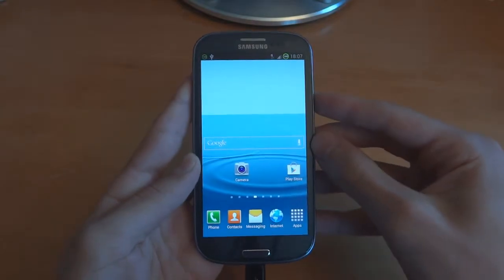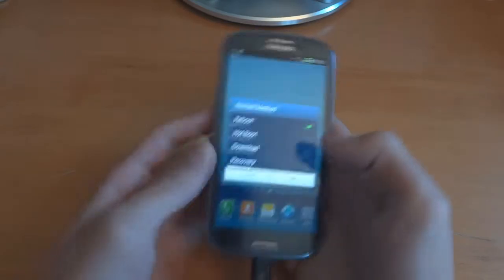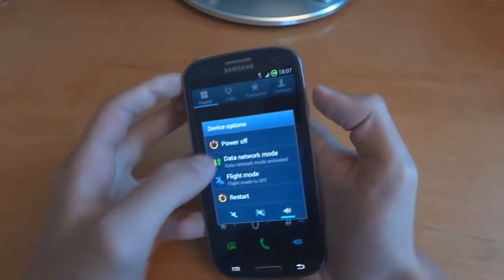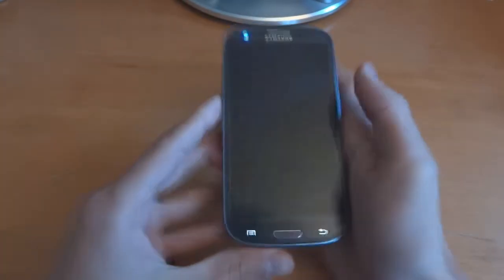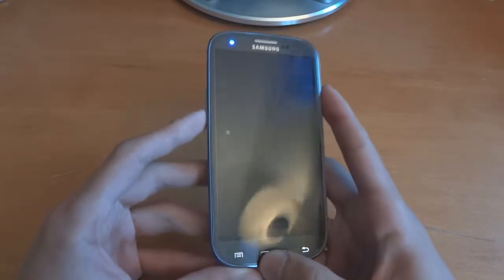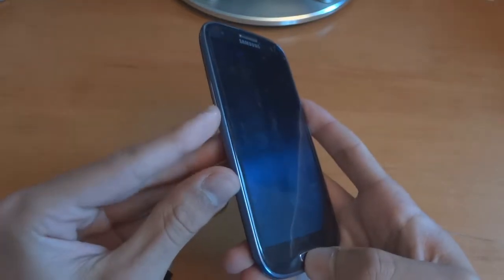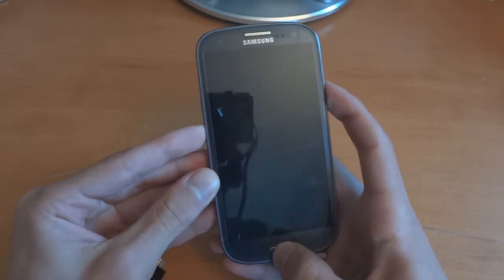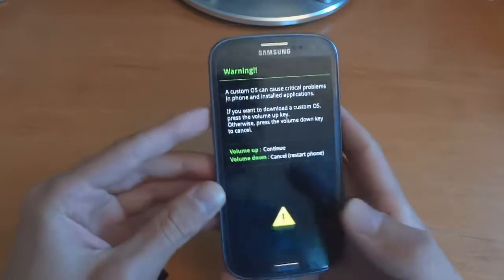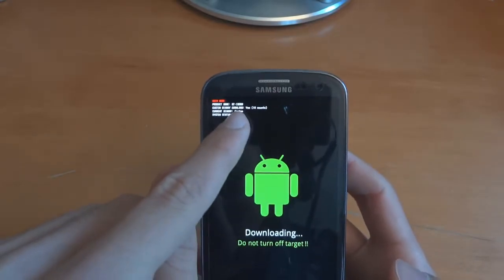So what we're going to do is turn off the phone and go straight into download mode. Just to show you how to get into download mode — I'll power off the phone, let it buzz, and then you want to hold the volume down key, home, and power key at the same time. You'll get a warning; press continue. As you can see my flash count is on 18 at the moment.